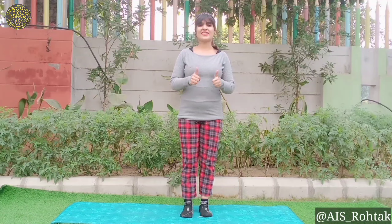So students, practice this star yoga pose at your home. Stay home, stay safe. Have a nice day.